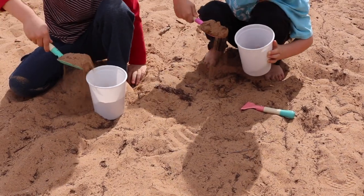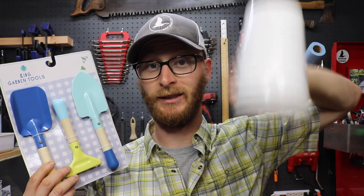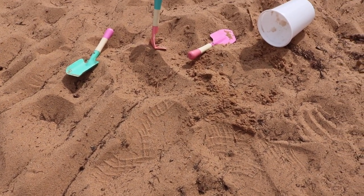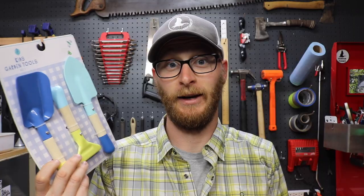They're inexpensive enough that you can have one for every kid. And they also make great building blocks for building sand castles. So if you're ready to get out and have some fun at the beach, in the sand, go pick these guys up. I highly recommend them. They're a great value for what they are, and I love them.